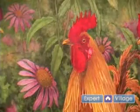Hi, I'm Marcia Matcham, and I'm here speaking on behalf of Expert Village, and I'm going to talk about my watercolor methods.